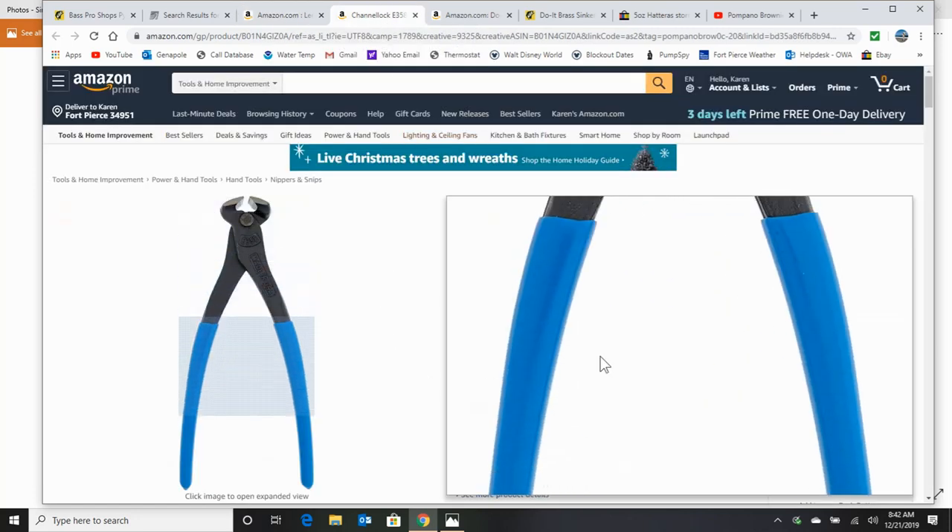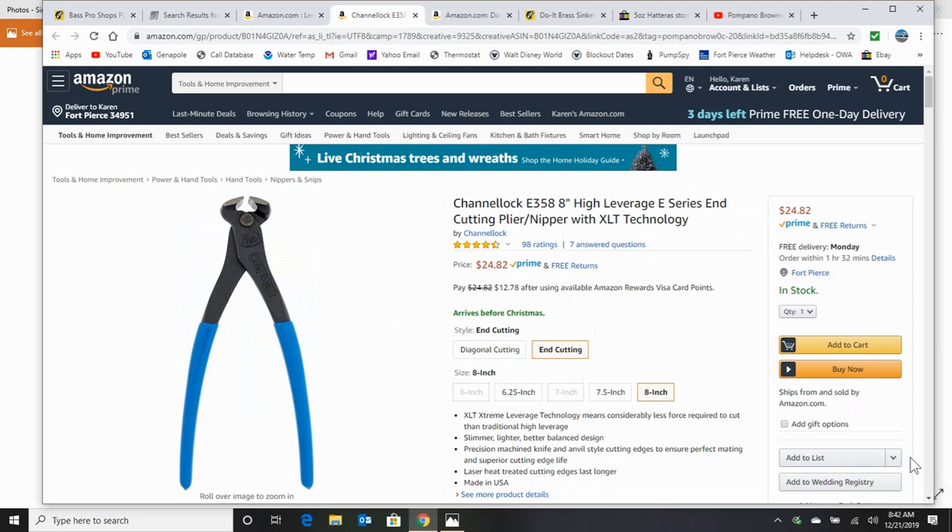The channel lock pliers that you're going to need — these cutting pliers — this is what you're going to use to cut the excess lead off the top of the sinker after it's molded, and it's what you're going to use to get it out of the mold. So you're going to need one of these. I definitely would go with the eight inch. Don't go with anything smaller; you're going to need the leverage.